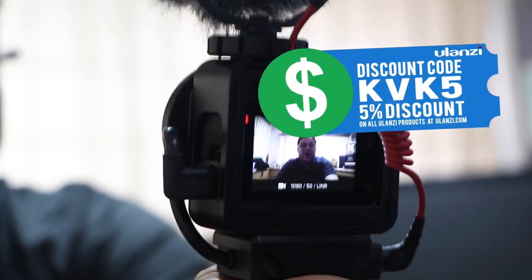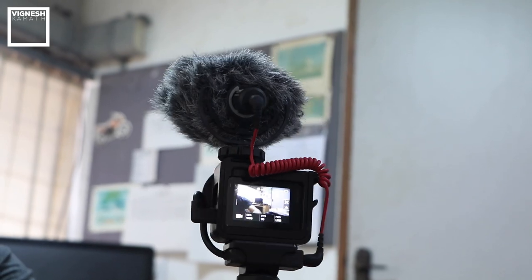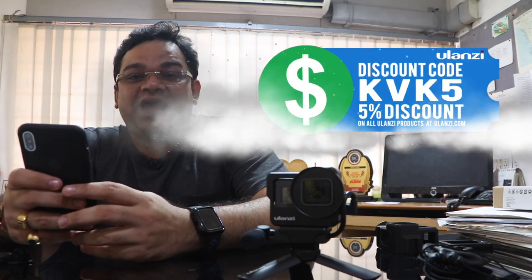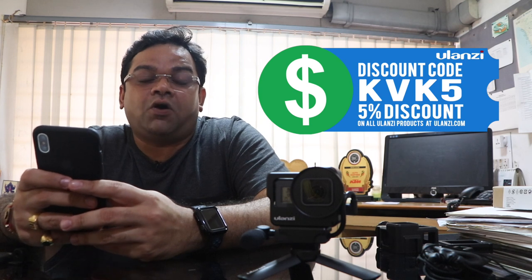I have a special announcement: Ulanzi has given me a special discount code for all your purchases. If you wish to buy anything from ulanzi.com, enter the discount code KVK5 — that's KVK5 — at checkout and you will get a 5% discount on every Ulanzi product you buy from the Ulanzi website. You can use this code not just for the Ulanzi V3 vlogging cage but any Ulanzi product on ulanzi.com, and I'll show you how to use it via screen recording.